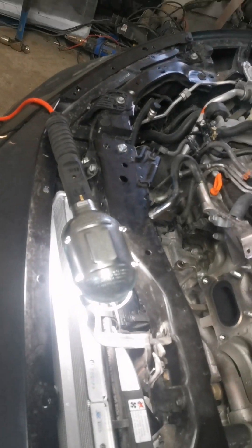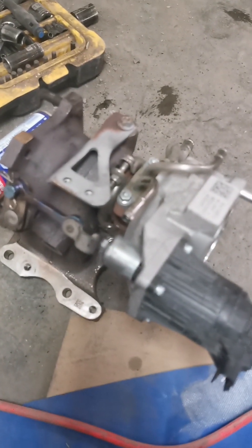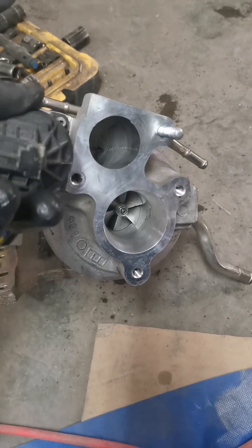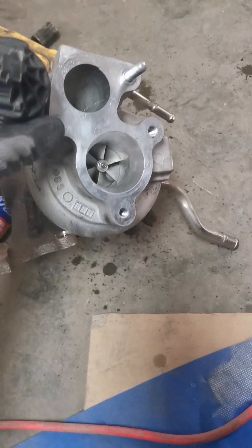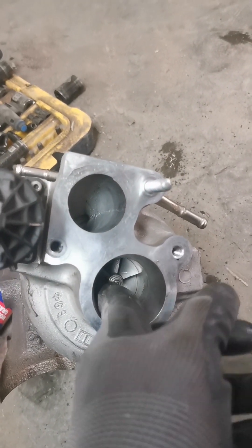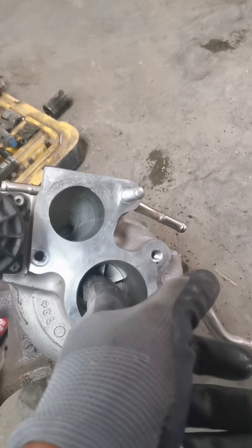Just got the turbocharger out, so that's it on the floor. I will start examining it. Just want to know why it jammed. If you look at the plate, it's not spinning at all — it's jammed.